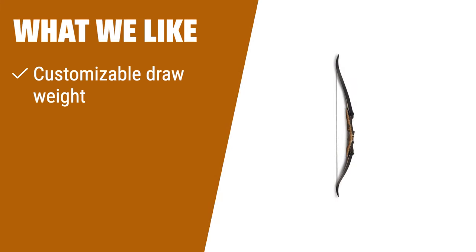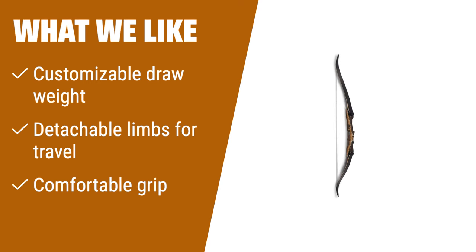What we like: If you have different draw weight preferences or travel frequently, you should consider this option. The detachable limbs make it easier to transport, and a comfortable grip ensures a pleasant shooting experience.